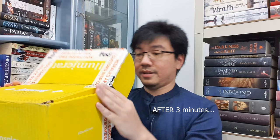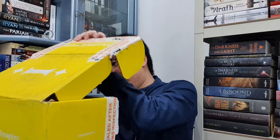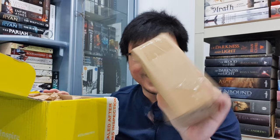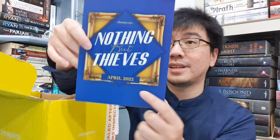This is so hard to open. Okay, I got it open. Time to take a look inside. There's another one that I have to open. What do we have here? This is the name of the box — it's called Nothing But Thieves. So this is the April box of the month. Now let's take a look at what's inside.